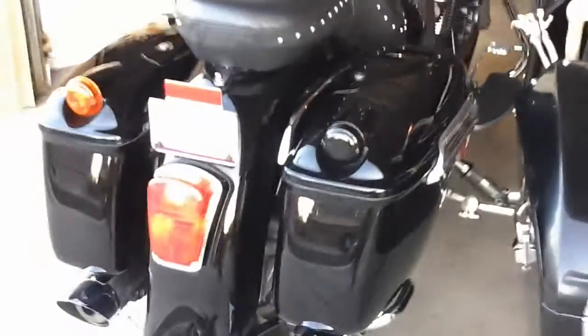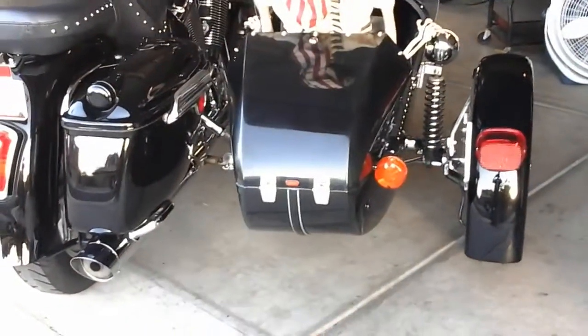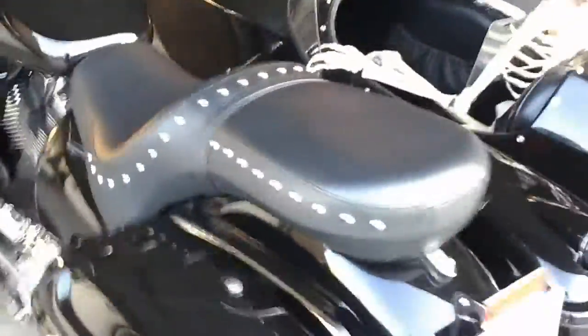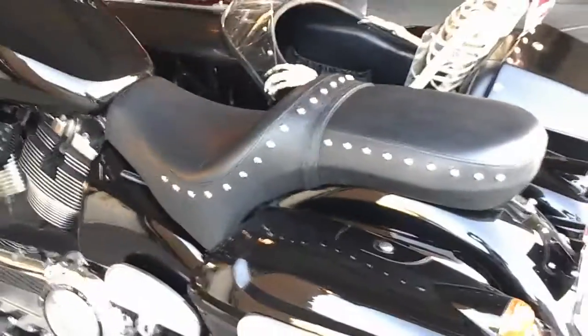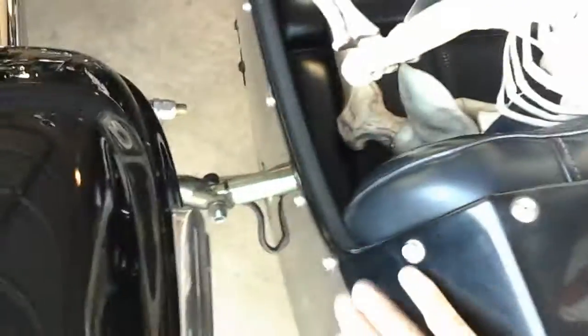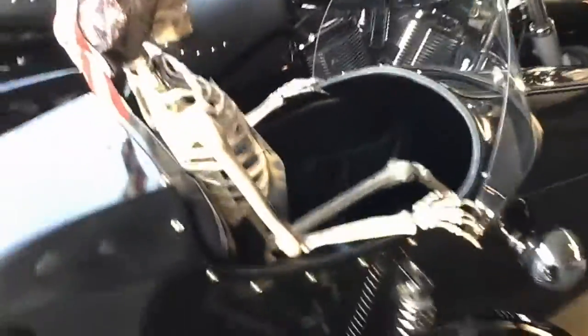You can see here I blacked out the turn signal on the saddlebag so that the sidecar turn signal would be more noticeable. I also got the seat with the studs on it to match the snap fittings on the sidecar. These are used to snap the cover over the opening of the sidecar so that nobody can see what you have in there if you're carrying something valuable, or to protect your sidecar from rain.